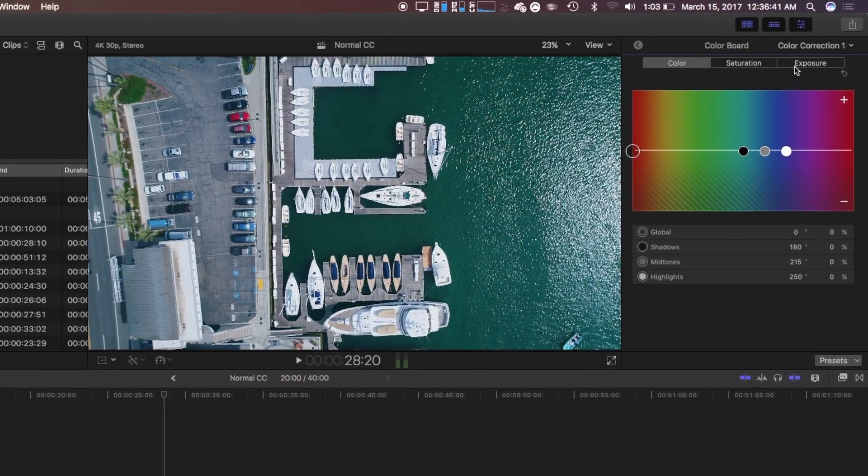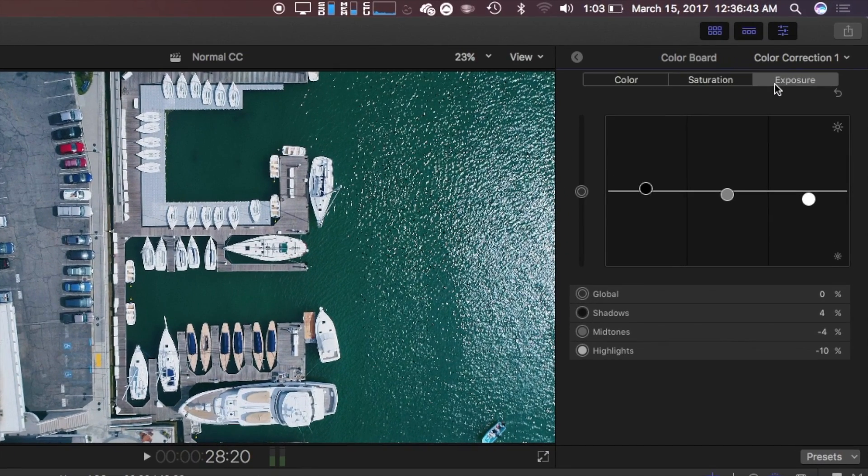As for my values, we'll start with the exposure, which is something I like to set first. You'll notice I have the values staggered, which is a common practice when color grading. We can choose to globally set our exposure or fine tune it by setting values for the shadows, midtones, and highlights. For shadows I have it set to 4%, for midtones negative 4%, and for highlights negative 10%.